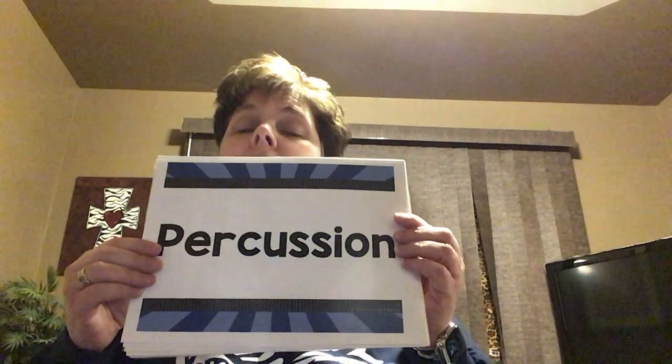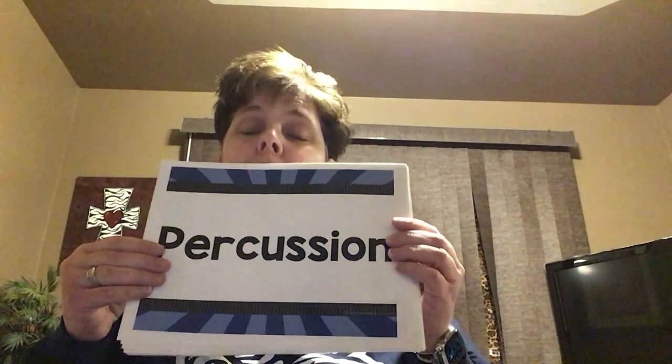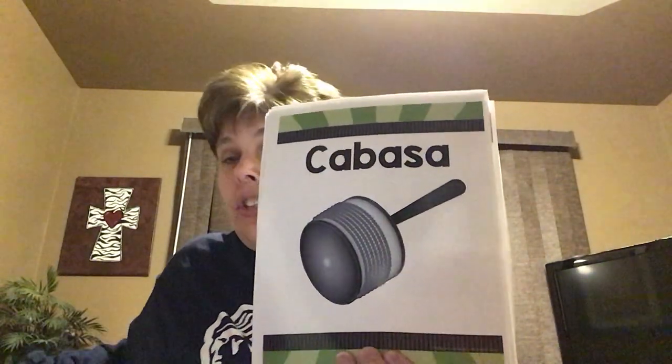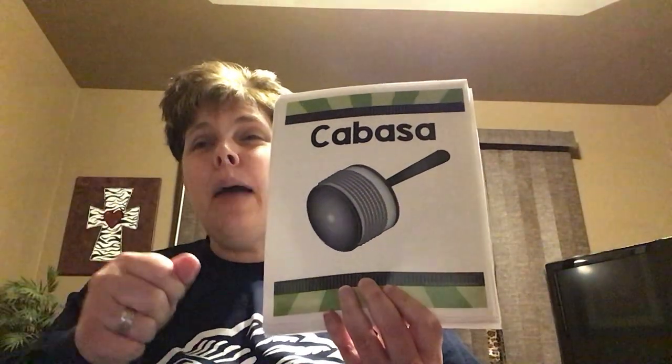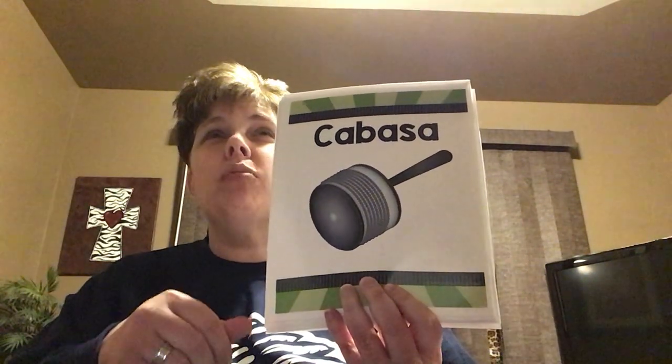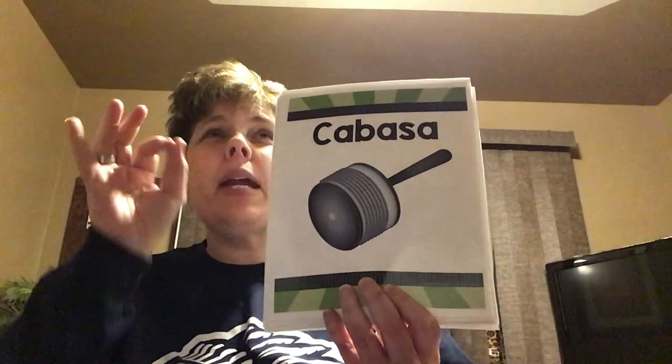And then let's talk about the percussion family — that's our favorite. You should know what percussion is because my whole room is full of percussion instruments. Here are just a few examples. Percussion is anything you can shake, scrape, tap, or rattle — anything that you can shake, tap, or scrape.